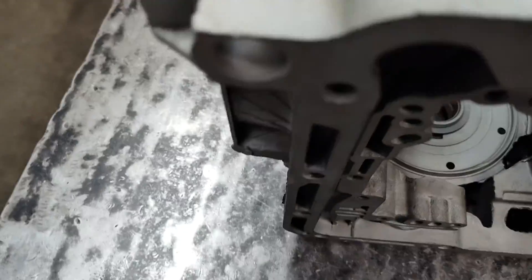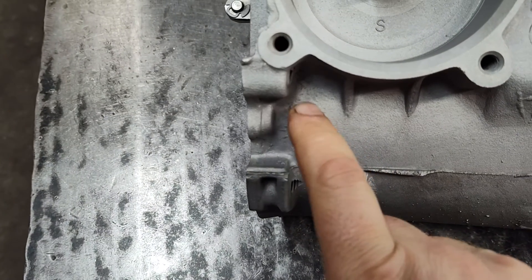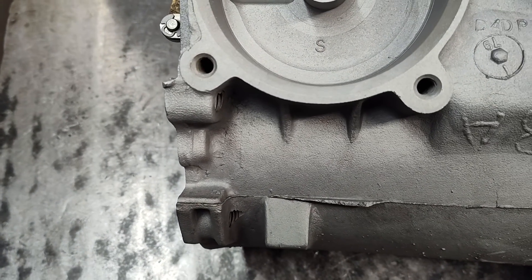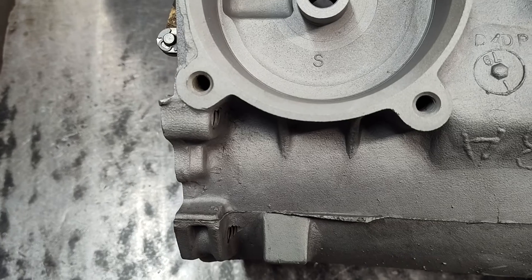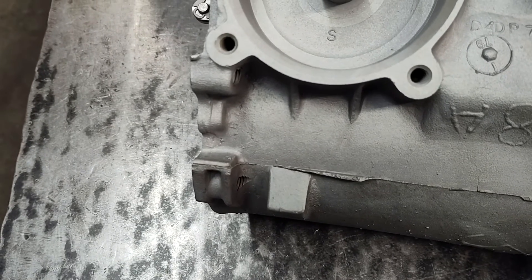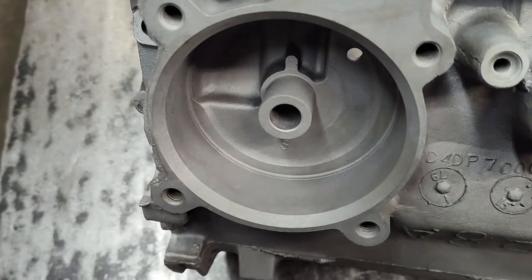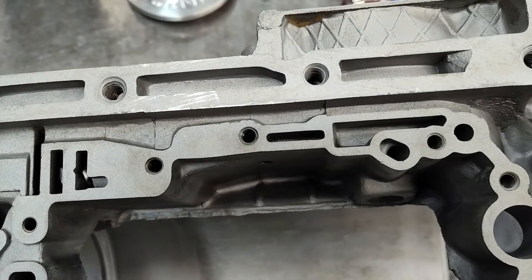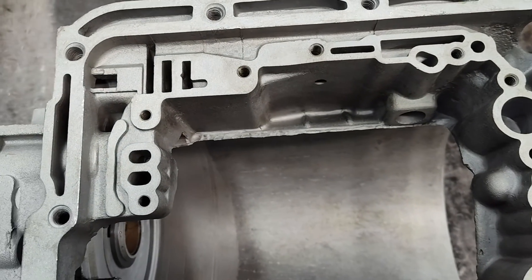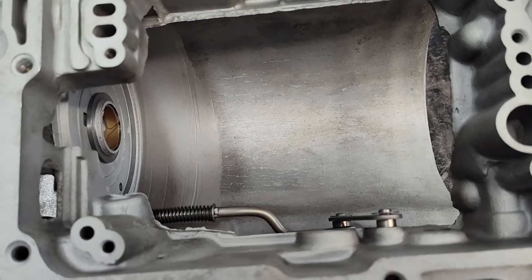A '60s case you can typically identify — it'll have a boss here and a vent tube that went on the rear servo cover. The '70 and up cases didn't have that, so that's an easy way to identify those early cases. And if you do have those early cases, bear in mind that a '70-and-up valve body doesn't fit in them. It'll bolt in there, but there are some alignment issues — if I remember correctly, around the intermediate servo where these holes are. So you really have to make sure you have the early valve body with the early case, and the late model valve body with the late case. That's important.